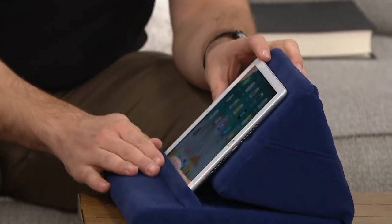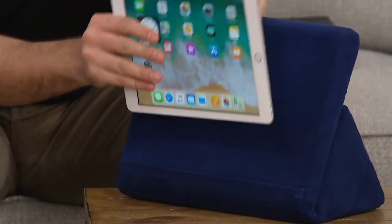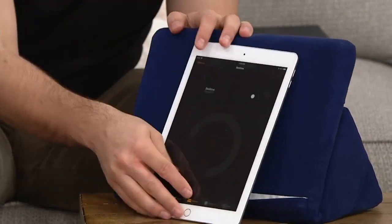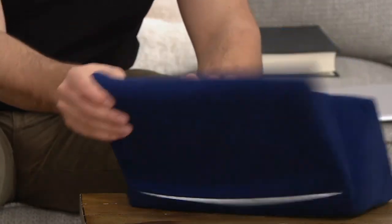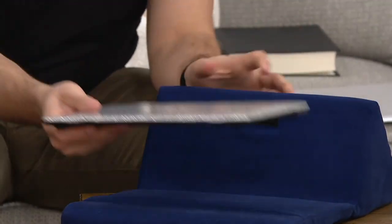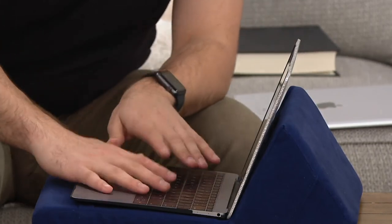Let me show you the three different ways to use this again, because it'll vary based on how you're using it or whoever you're gifting it to. Position one: the iPad rests right into the lip at an angle. Position two: you can flip it and lift it up using the other lip on the bottom, so it stands more upright. Position three: you open it up completely, and something like a MacBook fits right in there so you can type comfortably.